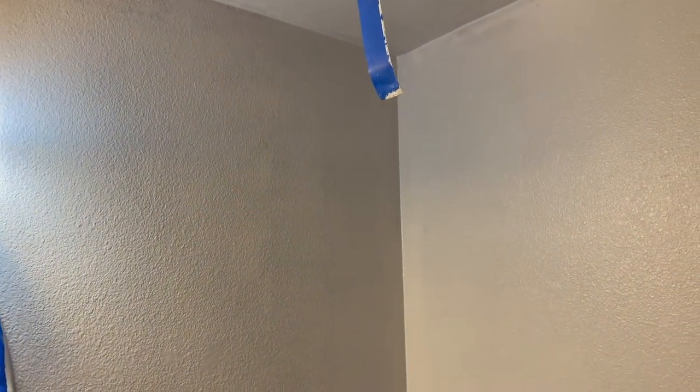We've got the ceiling done as well, and oh my goodness, this room looks larger and just so much brighter. What an improvement on this small powder room! I'll be back again to show you the second coat and how it looks.